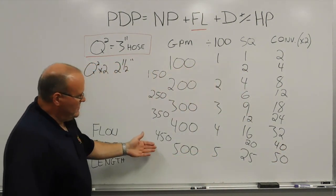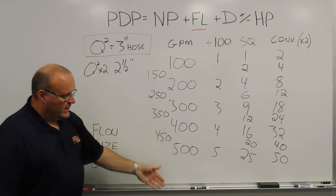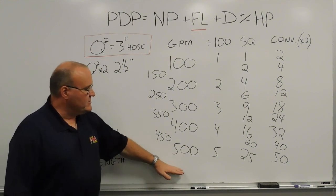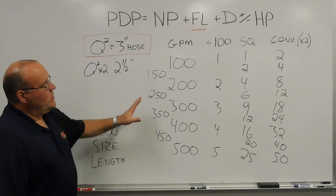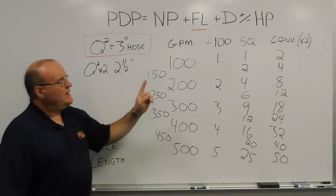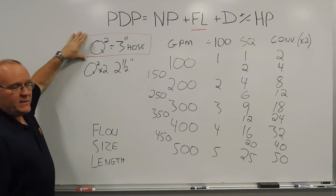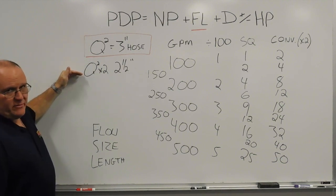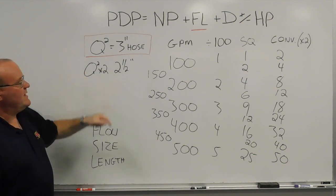If you wanted to go past 500 gallons a minute, the math would work right on up. The realm of practicability for 2-1/2-inch and 3-inch hose is 100 to 500 gallons a minute. So that's a quick, down-and-dirty look at the hand method for friction loss — starting with the 3-inch hose method, Q-squared, and then converting to 2-1/2-inch hose by multiplying times 2. So Q-squared times 2 equals 2-1/2-inch hose. That's today's Training Minute. Thank you.